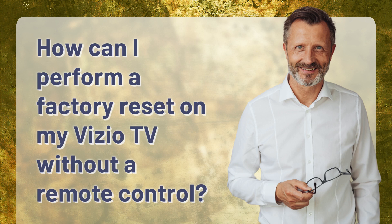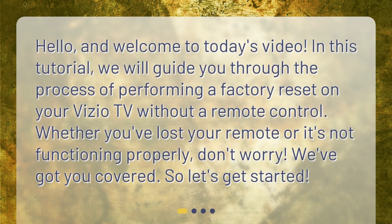How can I perform a factory reset on my Vizio TV without a remote control? Hello, and welcome to today's video. In this tutorial, we will guide you through the process of performing a factory reset on your Vizio TV without a remote control. Whether you've lost your remote or it's not functioning properly, don't worry — we've got you covered. So, let's get started.